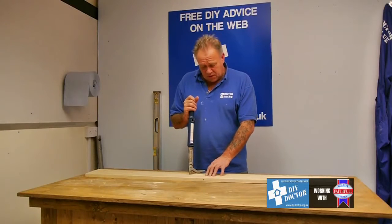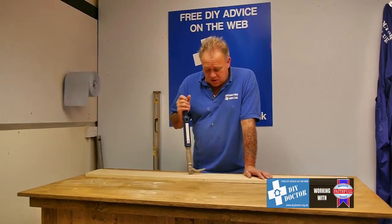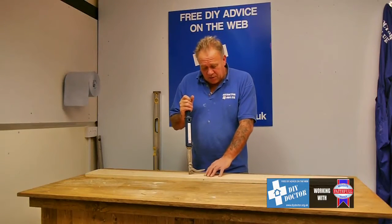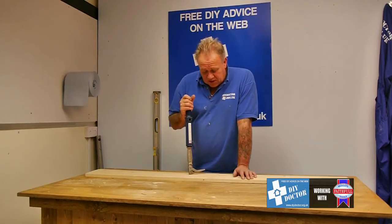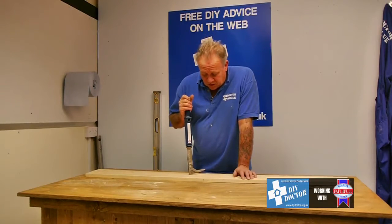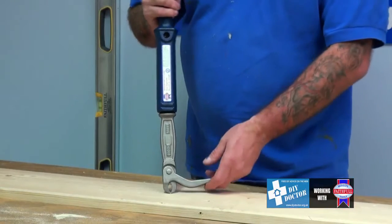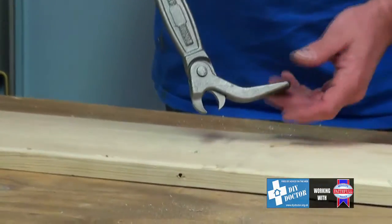We're doing some flooring, or we're trying to make a fence out of some old crates or whatever, and we found some nails with their heads below the surface of the timber and we need to get them out. Flooring is the most common situation where this is found, and this is a faithful nail puller. Very simple operation.